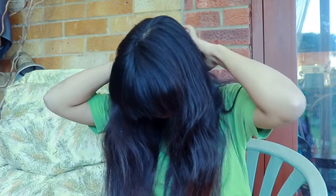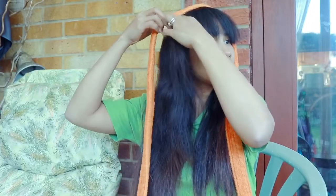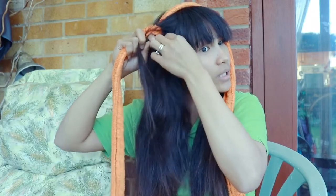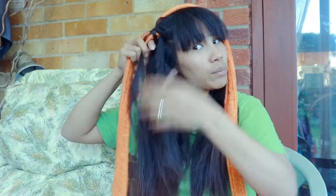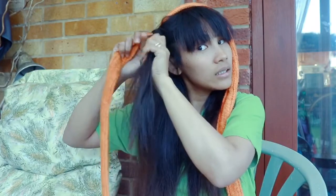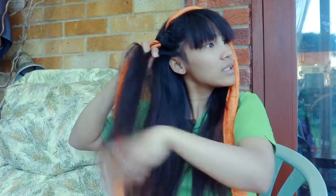What we need to do is just divide our hair into two and tie it. First, we need to put the rope in the middle, then get one pinch of hair — not too much — and then turn it around into the rope. Then get another pinch of hair, mix it, and turn it around into the rope again. Just repeat it until the bottom: get a pinch of hair, turn around, get a pinch of hair, turn around — keep repeating it.